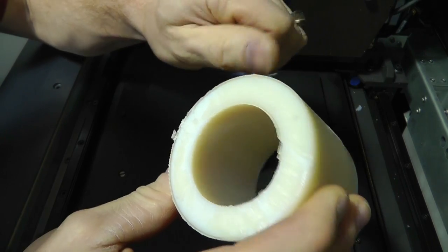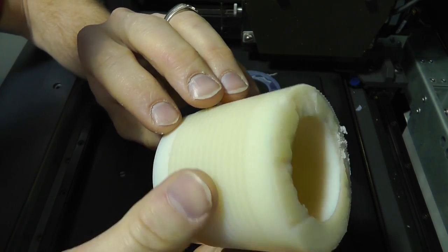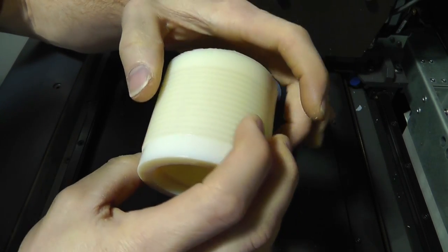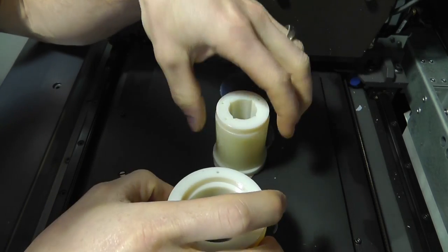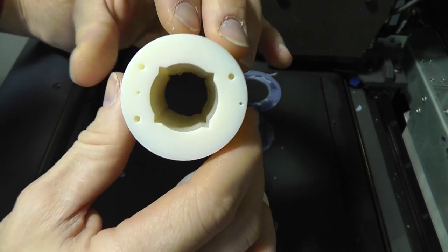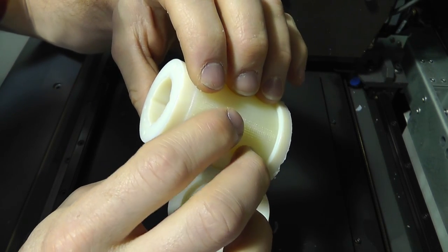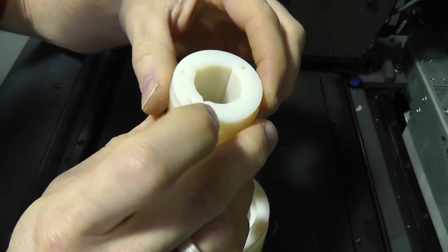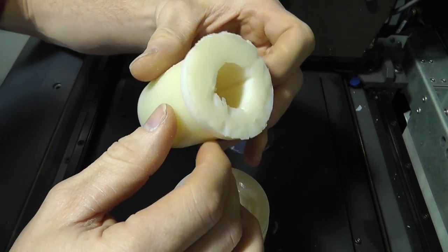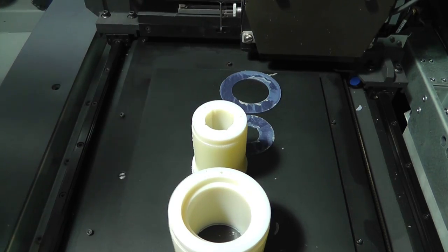We will peel, scrape, and dissolve all of that until we get down to all of the cavities that you see — pretty sweet deal there. Now I'm not 100% sure of the material yet; it's some sort of acrylic type material, so I don't know how well this will perform as a high voltage bobbin. But nonetheless, that right there my friends is pretty sweet.